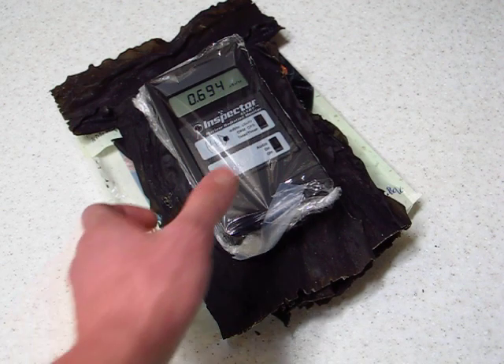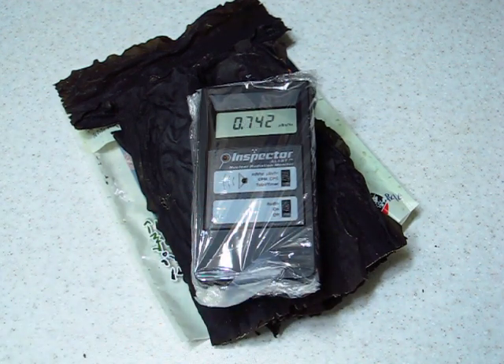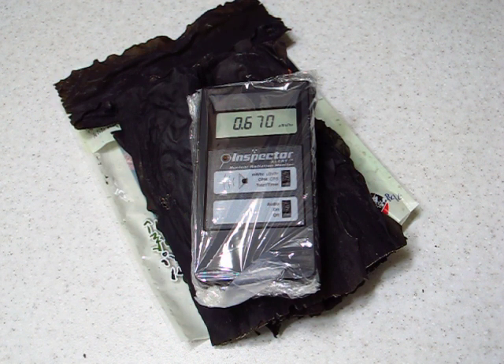Let's try a little bit of a different spot and see what we get there. It's pretty clear that this definitely is more radioactive than just background radiation. So I would advise people not to eat this.